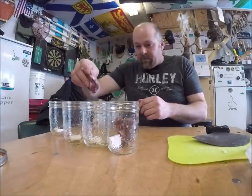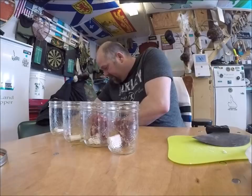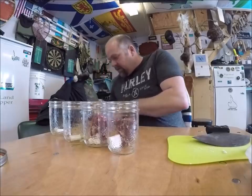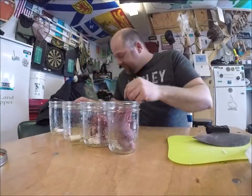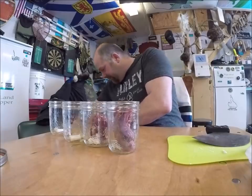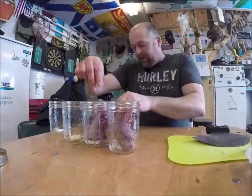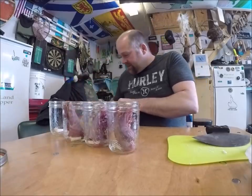Now what I try to do when I'm bottling rabbit is get similar pieces in every bottle. So I take a backbone piece and put it in that jar, and a backbone piece in that jar. I've got a bowl of rabbit right here in front of me. The backs must be on the bottom. This one here is the back piece with the pelvic bone, so I'll put it in that jar. There's a backbone there with the pelvic piece, another backbone piece — that's a big rabbit.